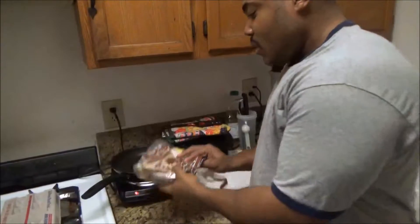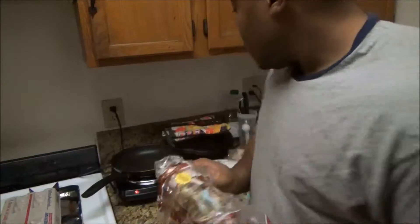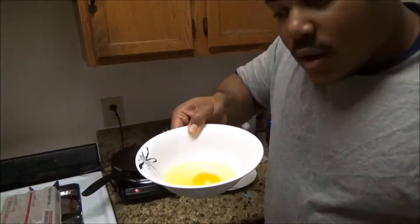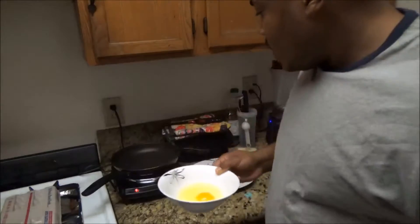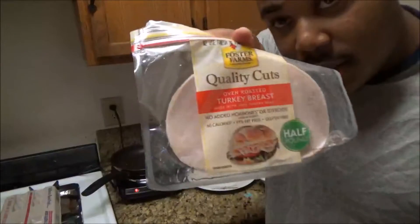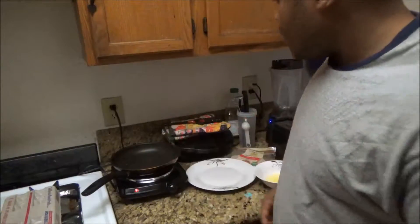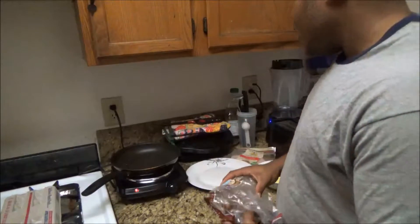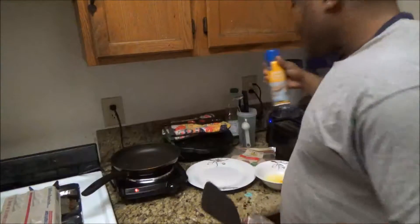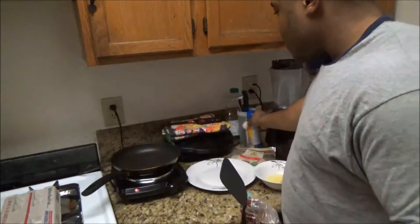Of course some bread, some 100% wheat bread — the toaster is optional. I have one regular whole egg, one egg white, and I'm using some turkey breast. You're going to need a pan to cook with, a cooking utensil, and I'm cooking with what I always cook with: some butter flavor non-stick spray.